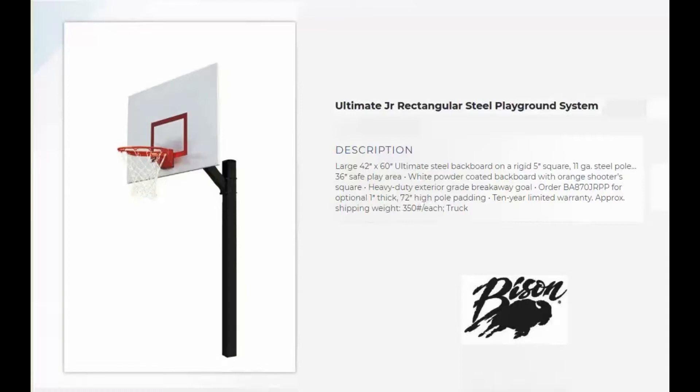There's a heavy-duty exterior grade breakaway goal and this system comes with a 10-year limited warranty.